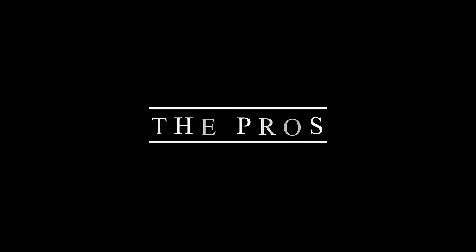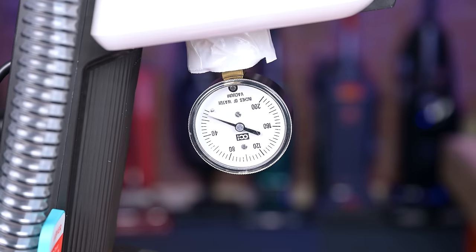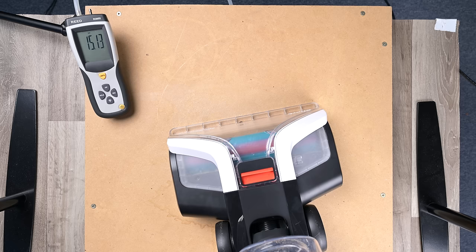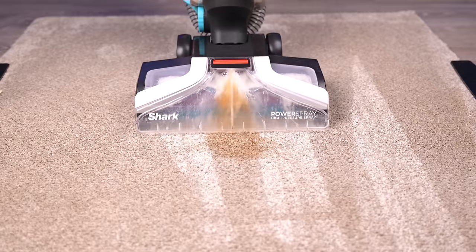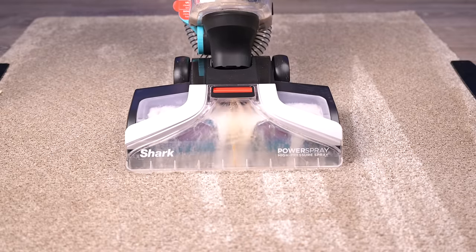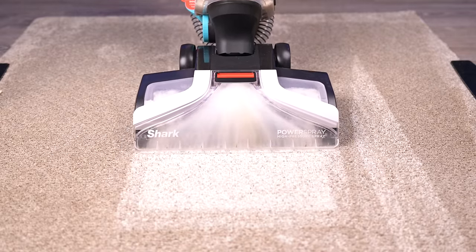Starting off with the pros, the first thing I'll mention is the power. We measured its sealed suction at the hose and at the base, and its unsealed suction at the floor head, and it was one of the most powerful carpet cleaners we've seen, with way above average numbers at the floor head, for example. Suction is a metric that matters more with carpet cleaners than vacuums, in my opinion, since it directly translates to better water pickup.